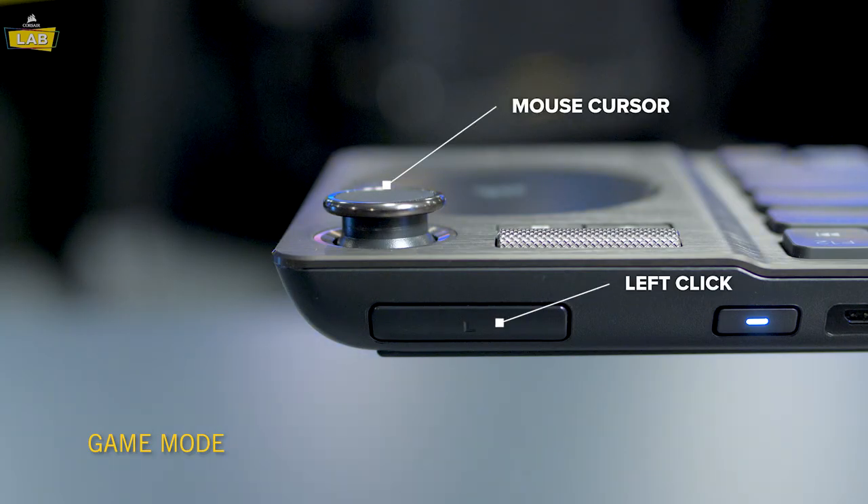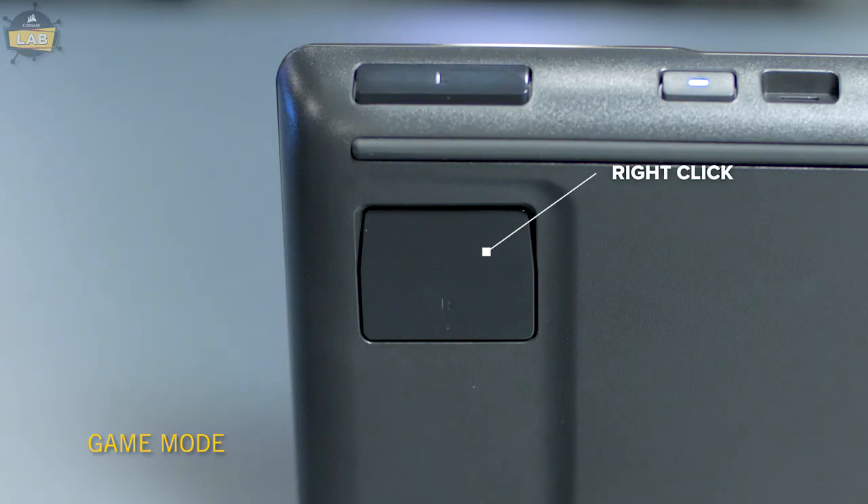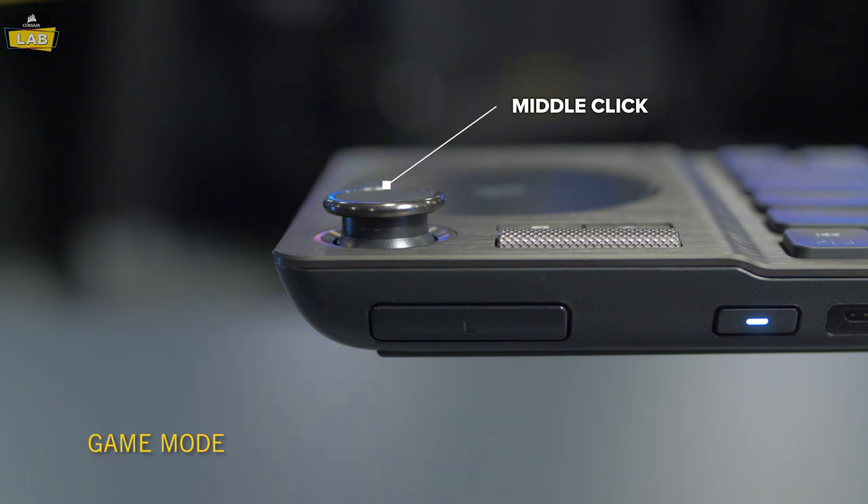In gaming mode, the joystick will move the mouse cursor, the L button actuates left click, the R button actuates right click, and clicking in the joystick emulates a middle click.